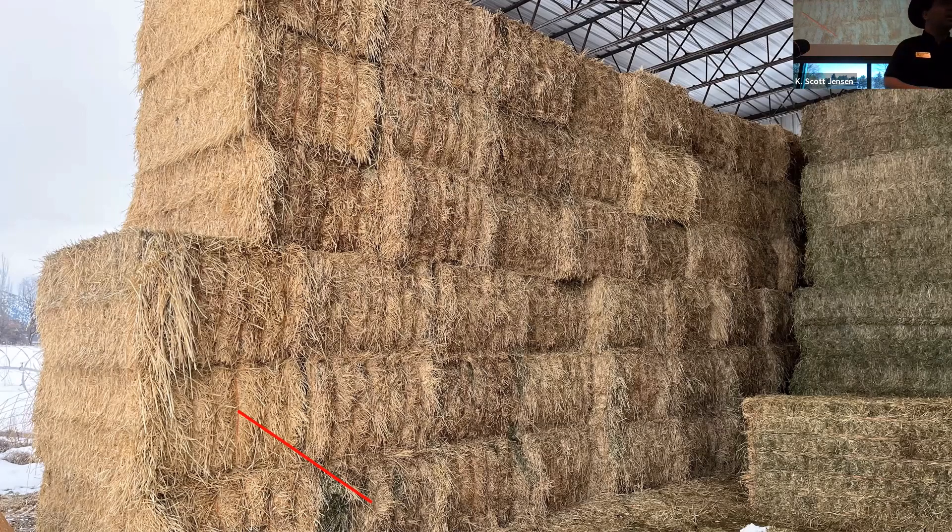You want to go in the middle of the bale. Besides avoiding weathered or moldy tops and bottoms, there's another reason: leaf concentration. During the baling process, the mechanical shaking causes leaves to fall off stems and migrate toward the bottom of the bale. If you sample too high you get more fiber and stem, which skews your energy and protein down and raises your ADF and NDF values. Going in the middle gives you a representative mix of leaf and stem.